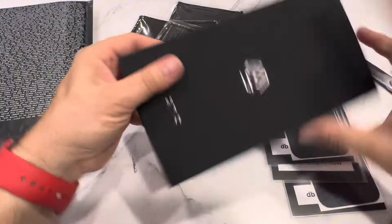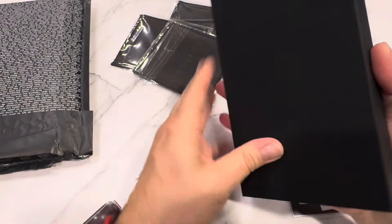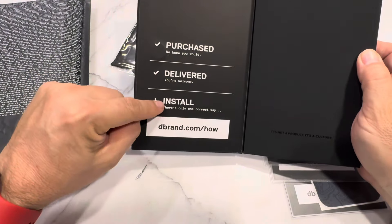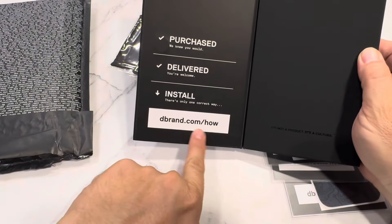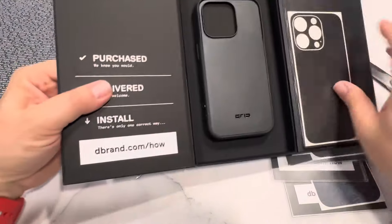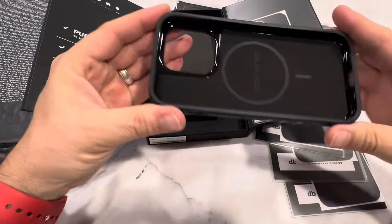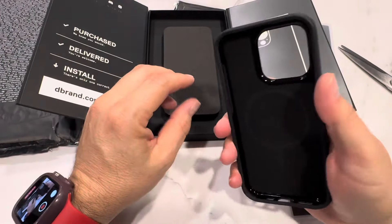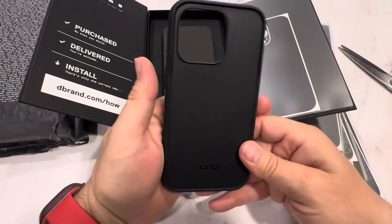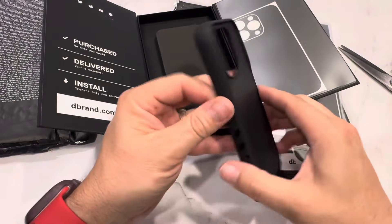The bag is empty. Here's the grip case for the iPhone 14 Pro. It's a cool box — 'purchased, delivered, you're welcome, install.' There's only one correct way to do it, and it shows you everything right here. Flips open — there it is, the grip case. It says it's the 'grippiest case ever created.' It feels good. It still has the MagSafe stuff in it, though the skin's gonna cover that.